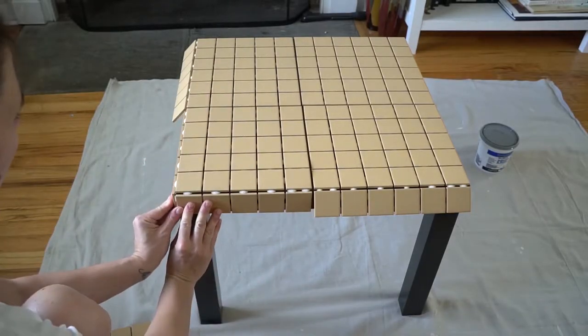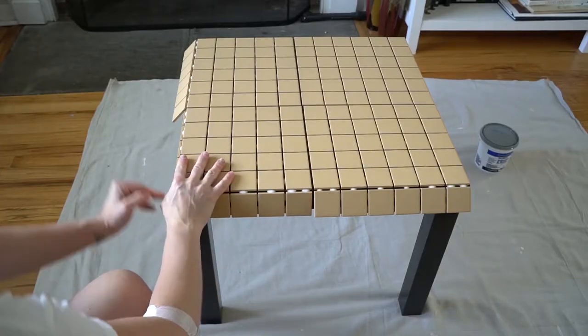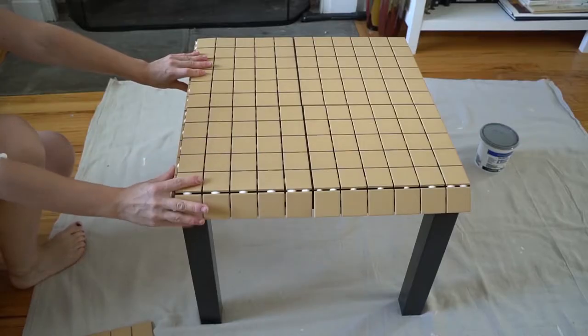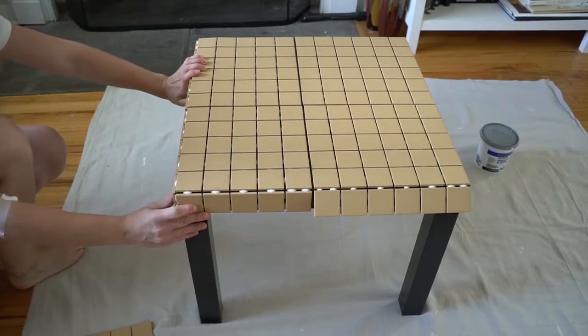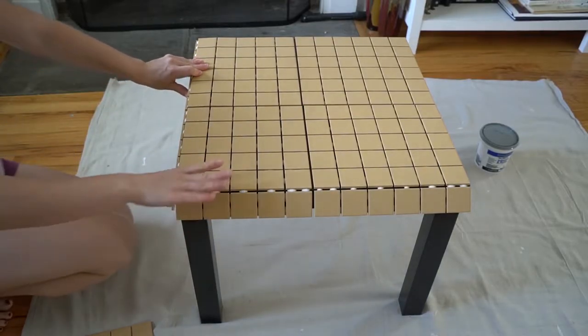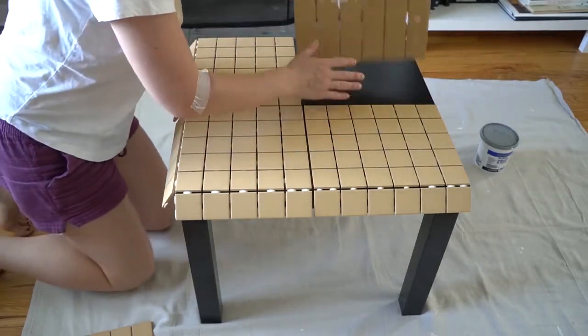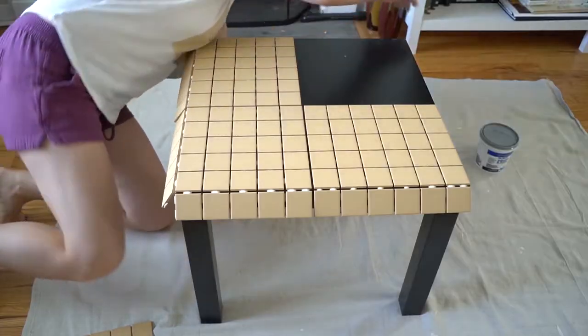You need to position the tiles on the tabletop to see how you'd like to lay them out. I had two tile sheets that fit perfectly at the top and two that I had to fold to the side. I've seen people cut the tile for the sides, but I don't really see the point — either way it'll be the same gap on the edge. Then wipe your table with a wet cloth to make sure it's clean.